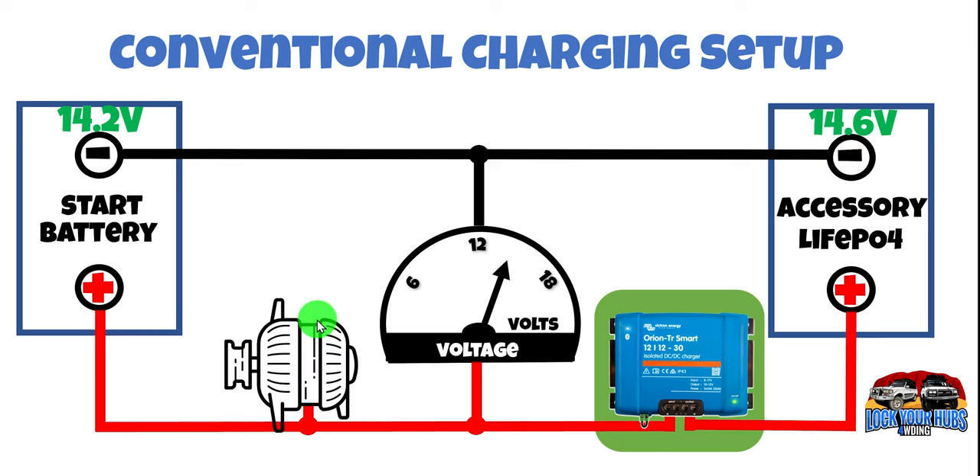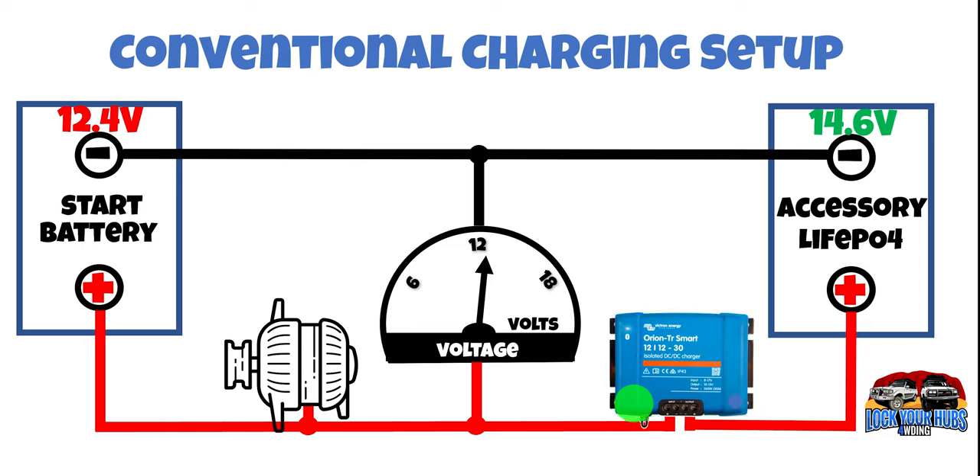Now let's turn off that engine, which obviously reduces the voltage to the start battery below the threshold set in that DC-DC charger. That turns the DC-DC charger off and you're back to whatever state of charge is in your lithium ion phosphate battery. That's how a vast majority — I'd say 80 plus percent — of DC-DC chargers are set up. And it works for a vast majority of the time, but not all the time.